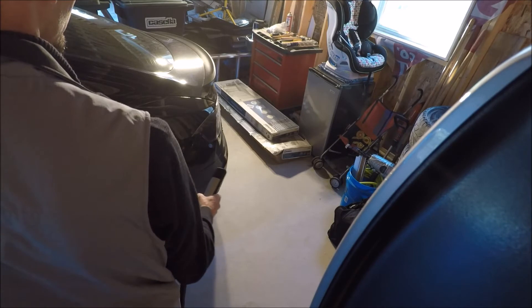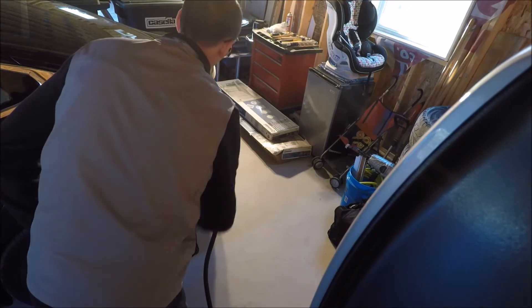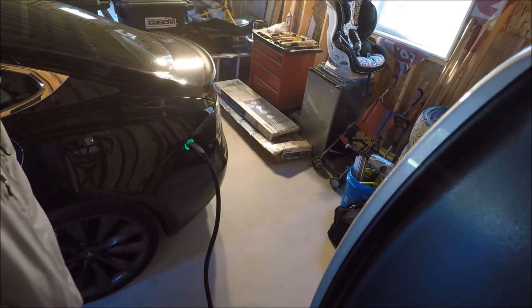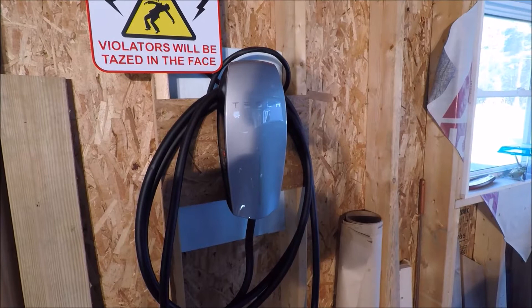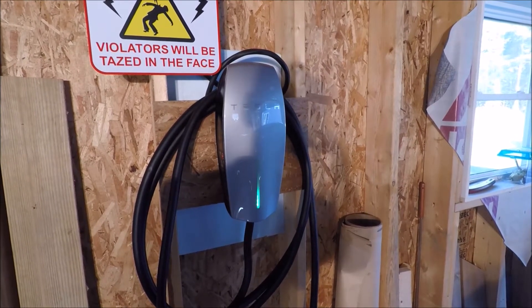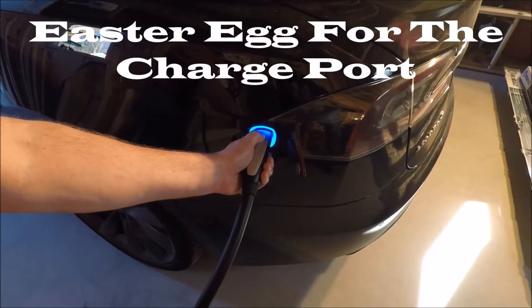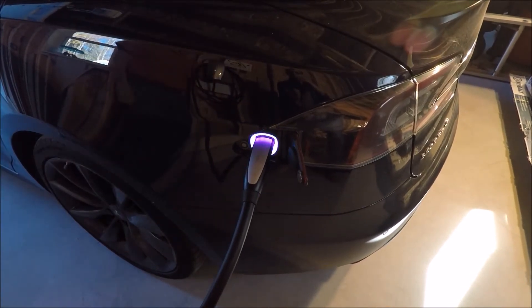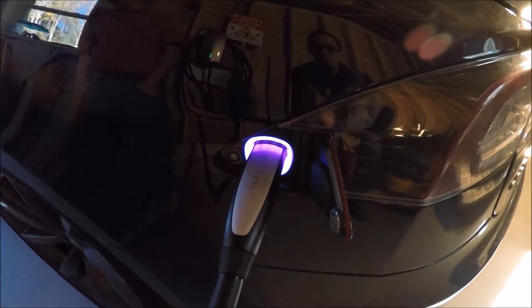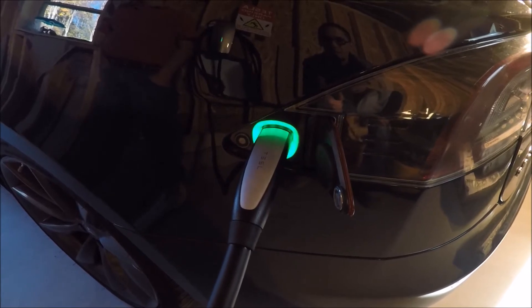There we go — we are white already. Blue and green pulsing light. As you can see on the HPWC, when you are charging, the green light actually pulsates, kind of like Knight Rider. Of course on the vehicle itself we have the typical blinking green light. Rainbow Road activated in the charge port. Awesome.